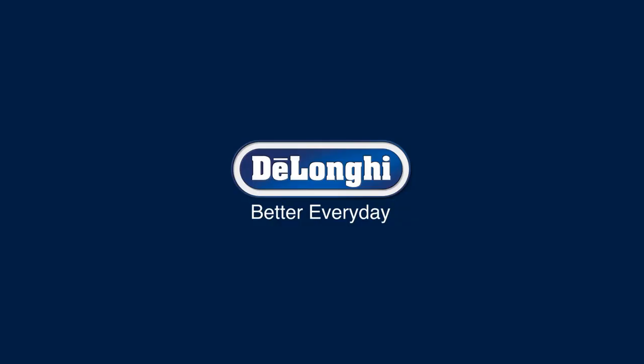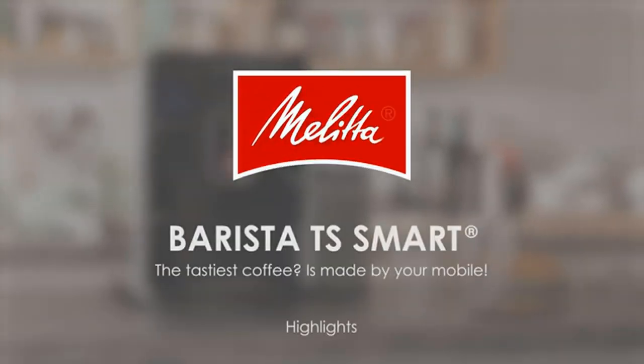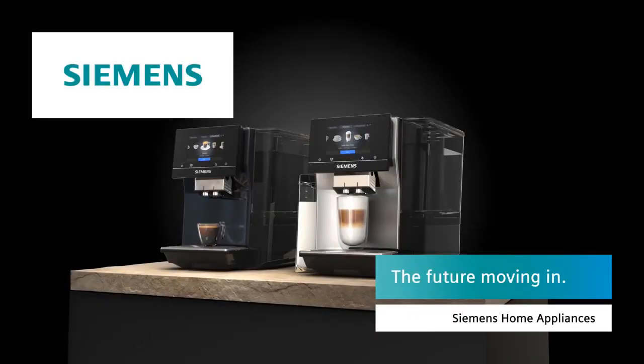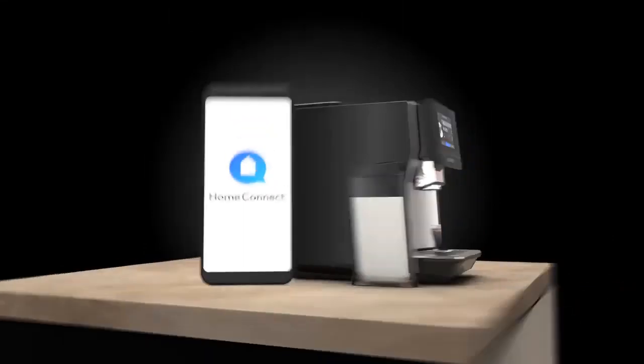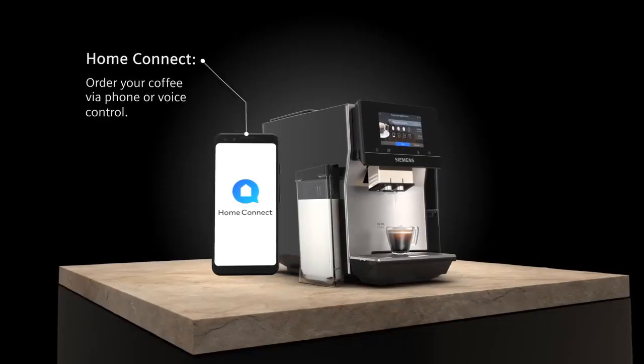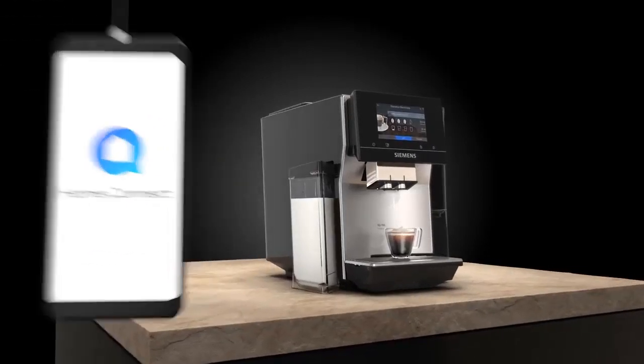Brand reputation and warranty: research the brand's reputation and read customer reviews to ensure reliability and customer satisfaction. Check the warranty provided by the manufacturer to protect your investment. Additional features: some machines offer extras like pre-programmed options, automatic cleaning cycles, or the ability to connect to a smartphone app — determine which features are important to you.